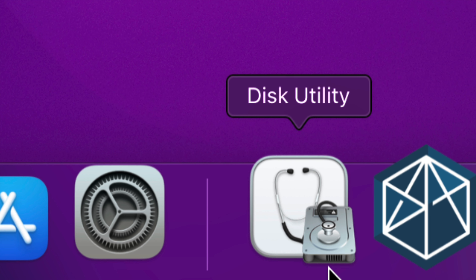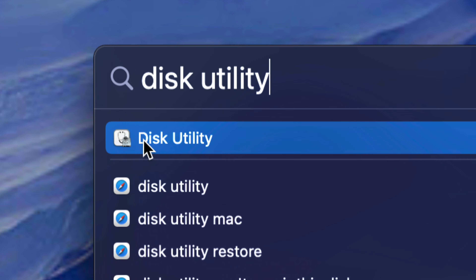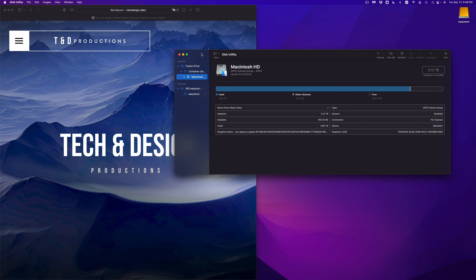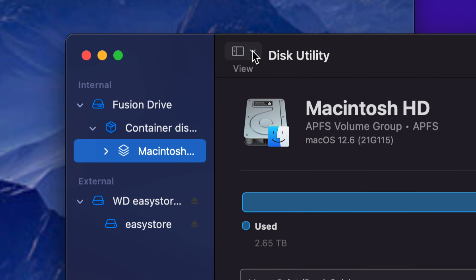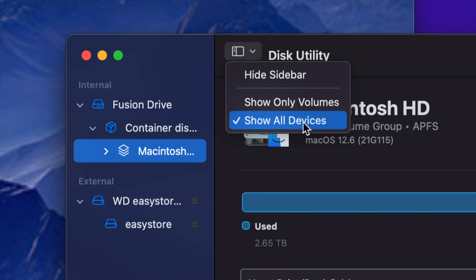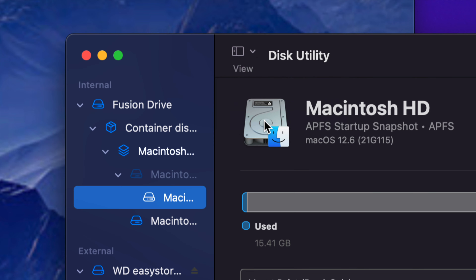What you need to look for now is Disk Utility, which is already installed on your Mac. Go to the Spotlight search in the top right corner and type in Disk Utility — it should be your first option. Open it up. This is where the magic takes place. If you don't see the sidebar, click Show All Devices up at the top so you can see everything.